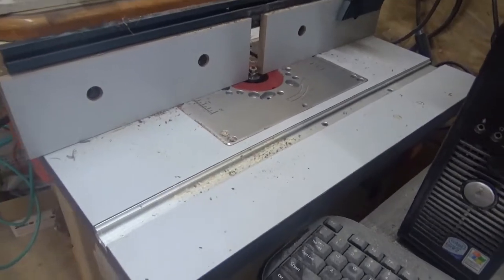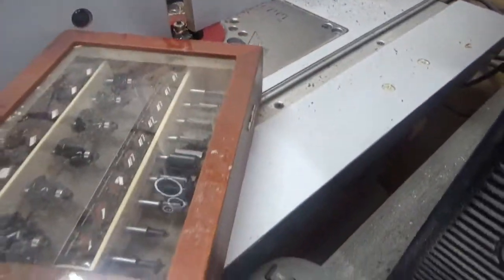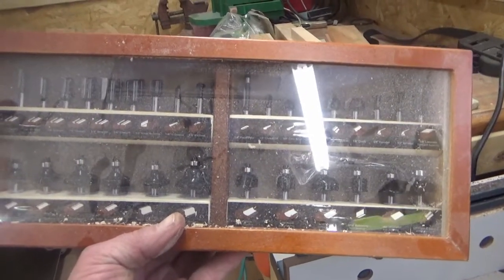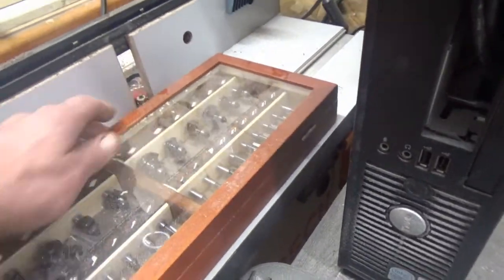The Bosch router table with the DeWalt router — I just picked these up; they were on sale at Lowe's for $99 I think. I haven't used any of them yet so I can't say whether they were worth it or not.